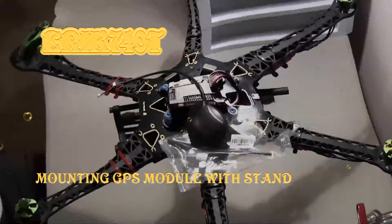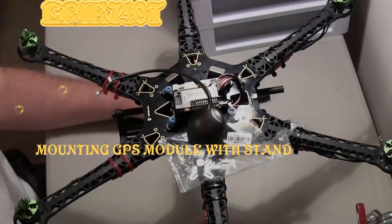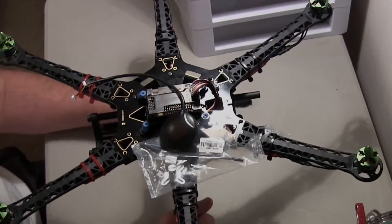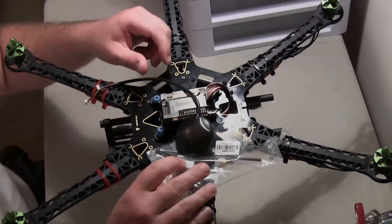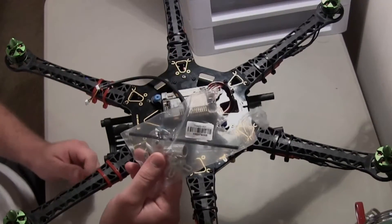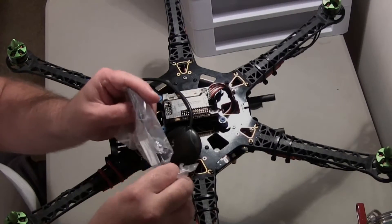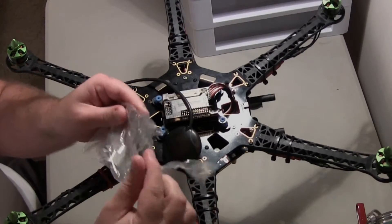What's going on guys? Eric 740T with Eric's RC channel, and I'm making another video. This is going to be mounting the GPS module. What came with the kit I got from Amazon — the GPS mounting kit — it's got a bunch of stuff in it. Let's go and see what's in it first.